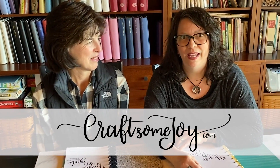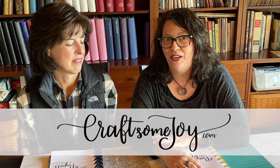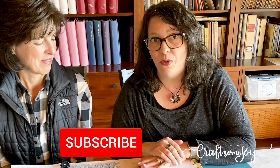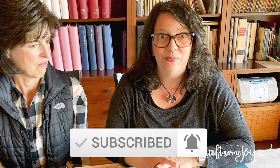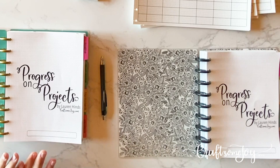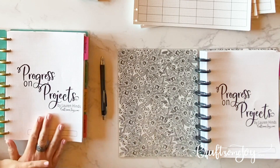Hi, I'm Lauren. Welcome to Craft Some Joy. I'm here today doing a different video for my POP series. This is episode two and I'm so excited to do this with one of my dear friends, Maria, who has volunteered to be my guinea pig. I thought it would be really helpful to share how I'm going to coach Maria to set up her Progress on Projects tracker. Let's get started.